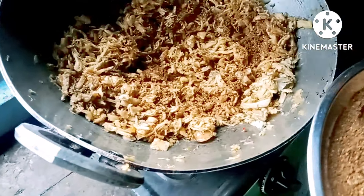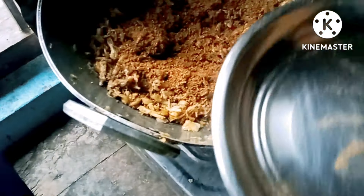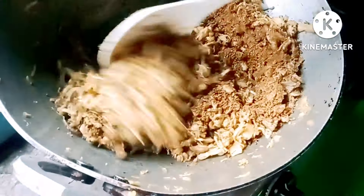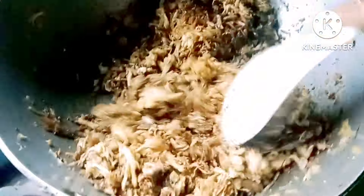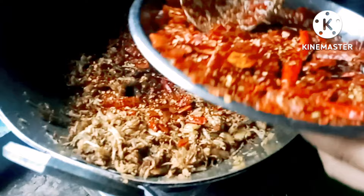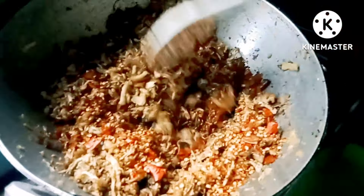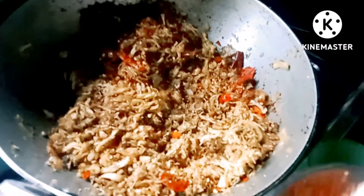We will add the soy bean. I am going to add the rice oil in the pot. Add the rice oil. I can make a lot of food. I will add a little bit of food.